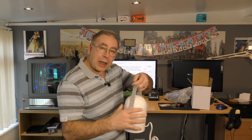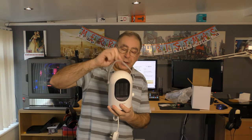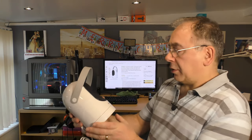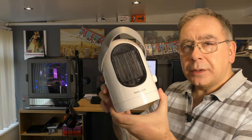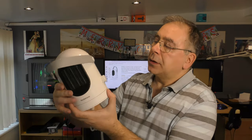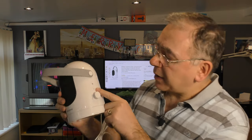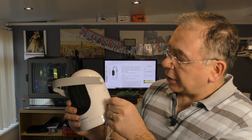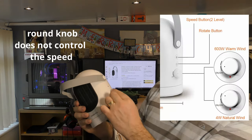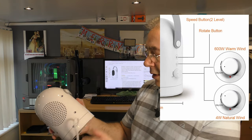So first thing is there's a little carry strap — and it's just a strap, nothing else. Looking around it, it looks quite nice actually. I think that says Nuba One, I'm not sure. You've got the fan, and I think that's an oscillating lever there, and there's your on and off. It has two speeds — you've got one, two, and then off, and that's about it.